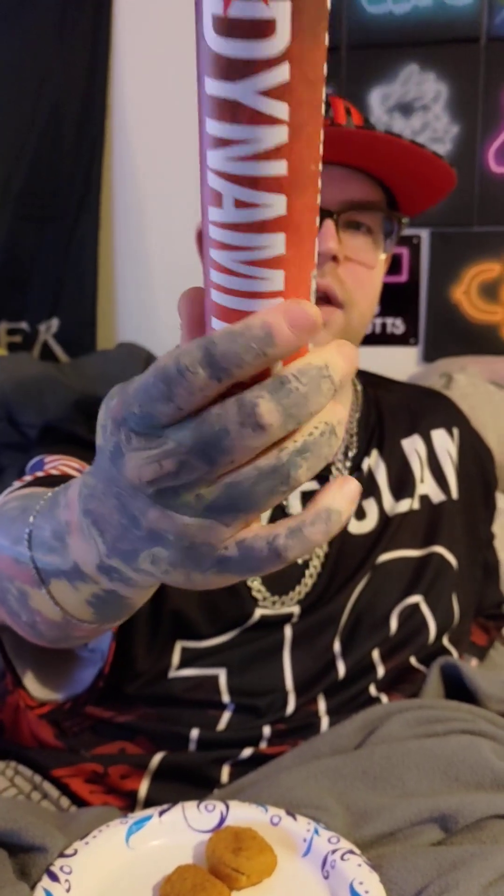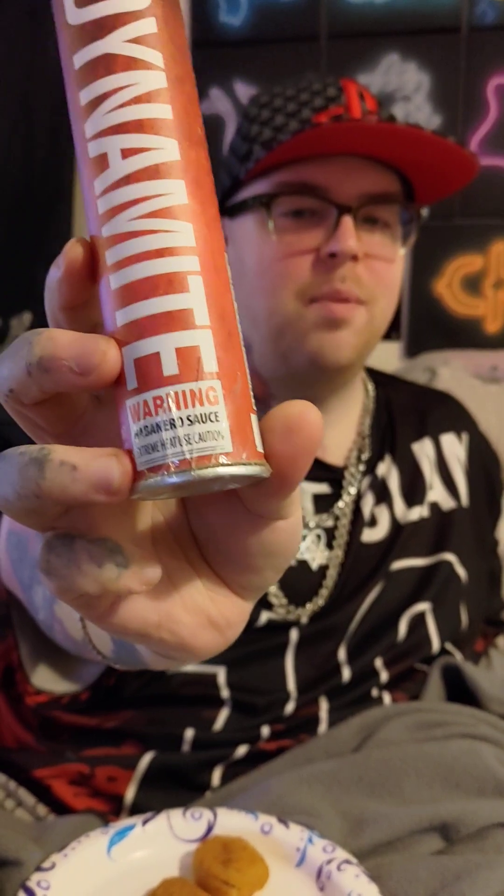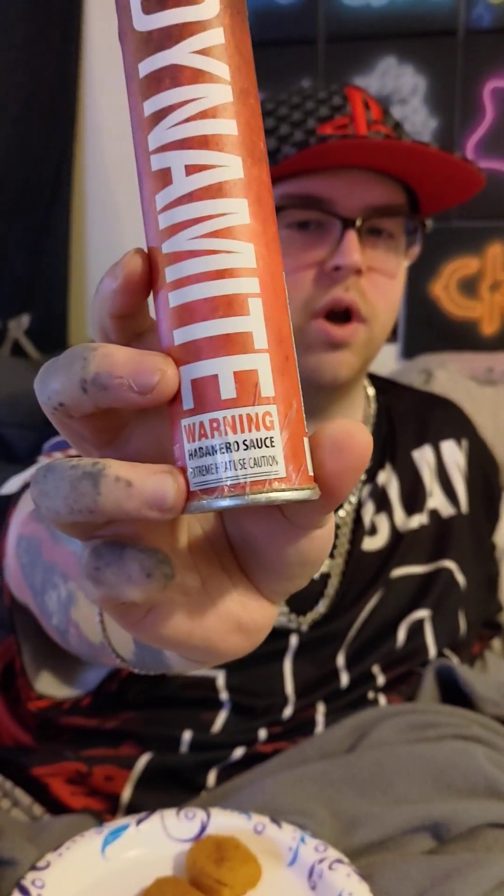We're back at it with some dynamite — today we're doing a double hot challenge, hot on top of hot. We're doing this dynamite hot sauce. Look at this packaging, it's so cool — it literally looks like a stick of dynamite with the wick and everything. This is kind of intimidating to me because it has a sketchy warning on the bottom, and it says it's habanero sauce — warning, warning.